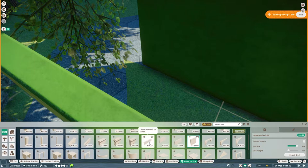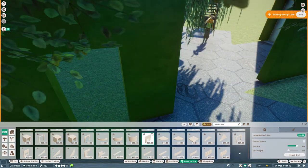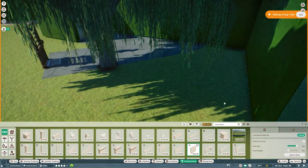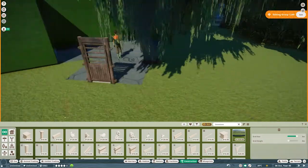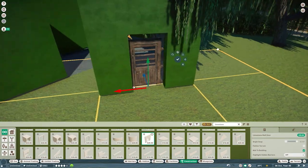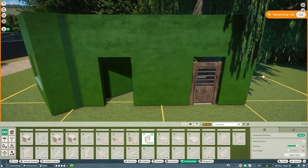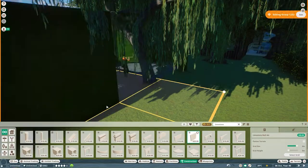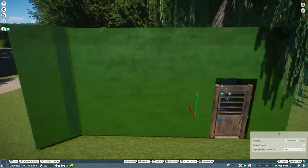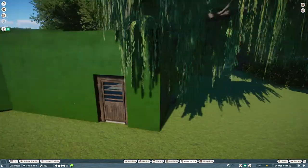Over here I'm going to go ahead and start the staff support building. I just put a little keeper hut in it. I know there's a keeper hut in the staff room right behind it, but this area has a lot of animals, so I wanted to make sure we're able to support them all with the several habitats right here. There's the babirusa back there that I'll need to work on soon, and we have the orangutans behind there.